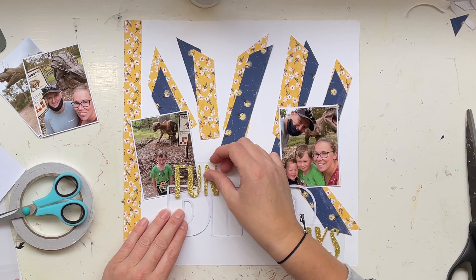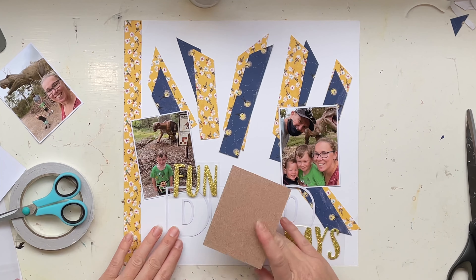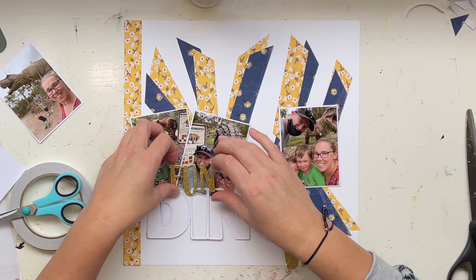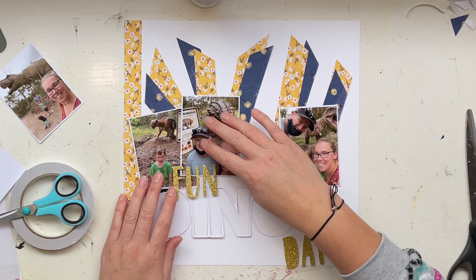I'm putting on the watercolor early so you can see the concept of how it went on in the background. I keep calling it watercolor even though you saw me dripping it — it's an Art Philosophy concentrated watercolor called 'The Color Taxi.' It was gifted to me by Steph for Christmas and it's beautiful. I went ahead and cut some strips of this yellow in one inch strips.